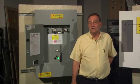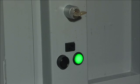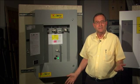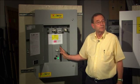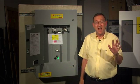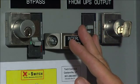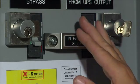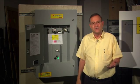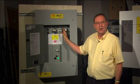Other brands offer two safety options: Kirk keys or a solenoid key release. Kirk keys alone only prevent disaster one. The SKRU only prevents disaster two. You can get one protection or the other, but they never offer both. We add this safety slide bar so the X-Switch prevents both disasters. Other manufacturers don't offer it because their breakers aren't side by side — the slide bar won't work for them.